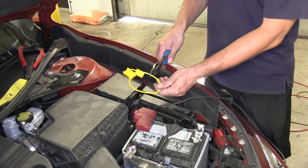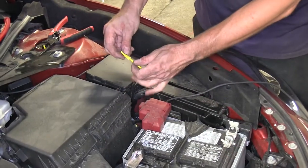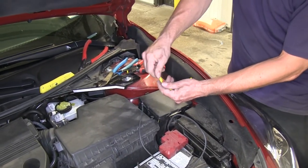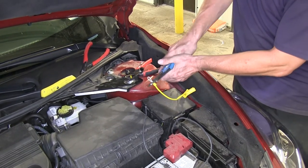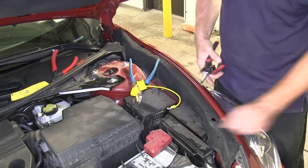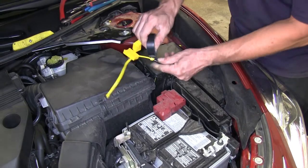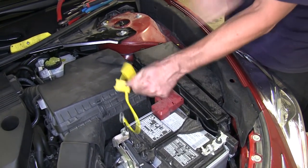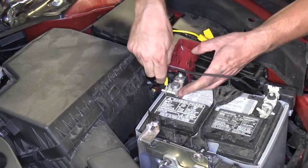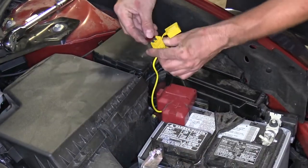Next we'll take our yellow fuse holder and cut the loop. On one end we'll strip it back and add a butt connector; the other end will get a ring terminal. We'll then cut the black wire to length and attach it to the fuse holder with the butt connector end. Once the two wires are connected we'll wrap them up with some electrical tape. We'll then attach the ring terminal to the positive side of the battery and put the fuse into the fuse holder.